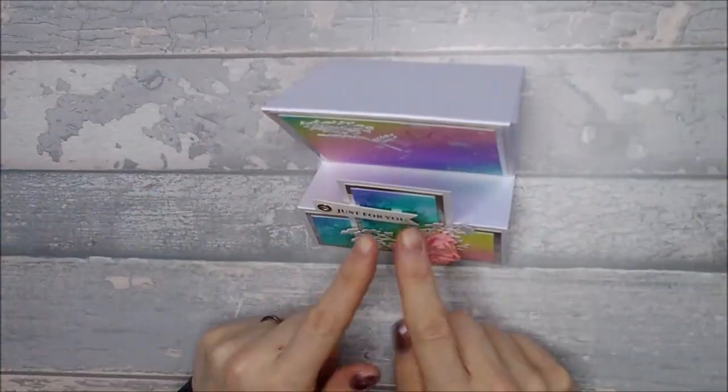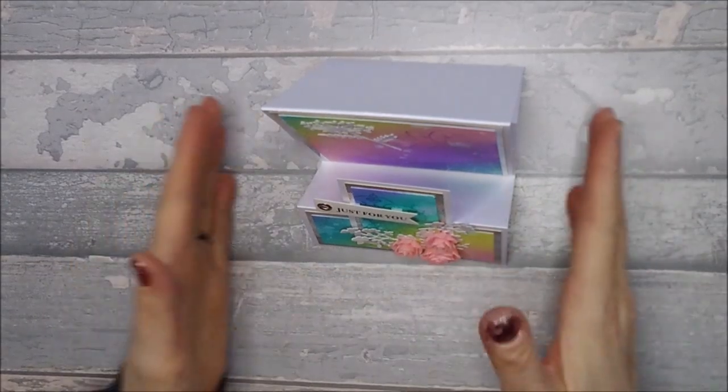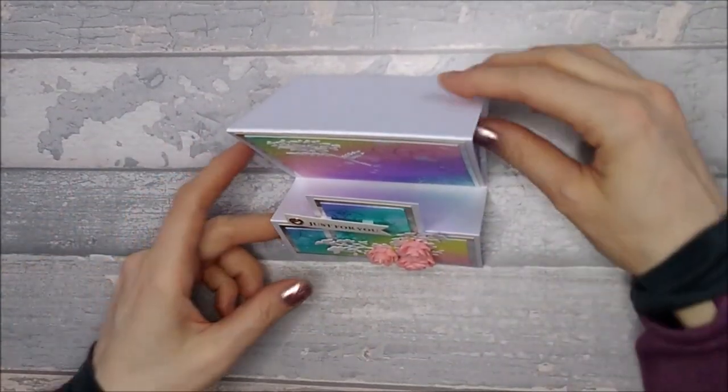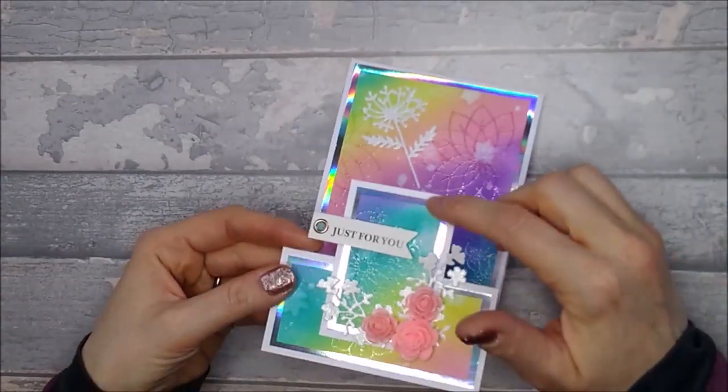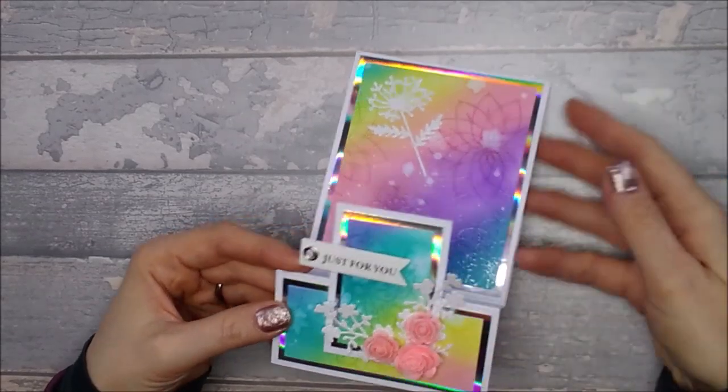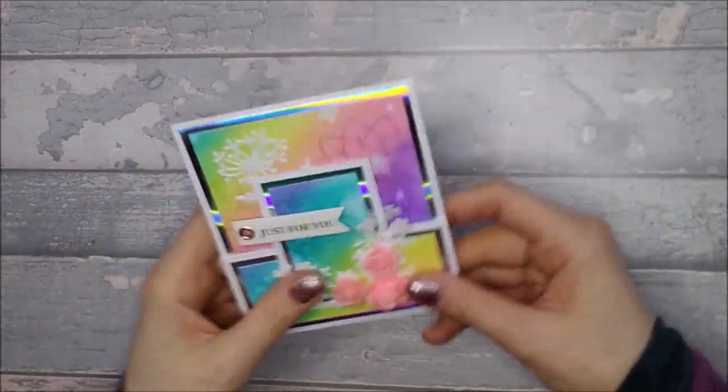I'll stand it up for you, and it's nice because that little front section there - you'll be able to see it on the photos at the beginning - that little front section pops up nicely, and you could decorate it differently. You don't need to have a topper there if you don't want to. The one I'm going to do today will be slightly different, but yeah, you can just have fun with it. So let's get started.